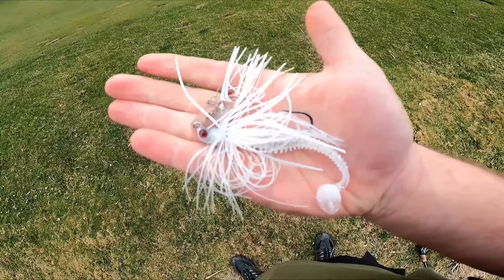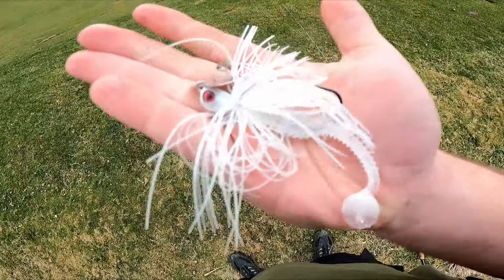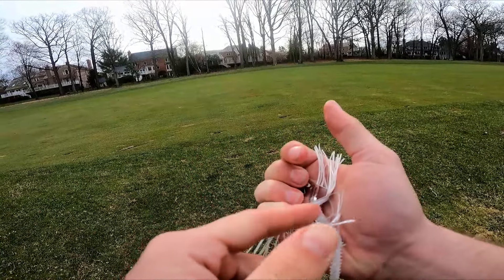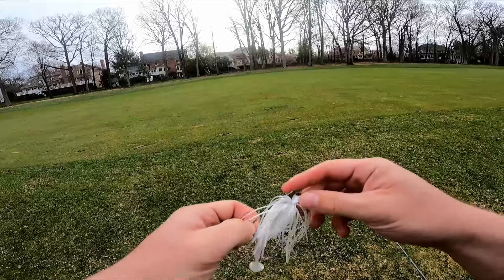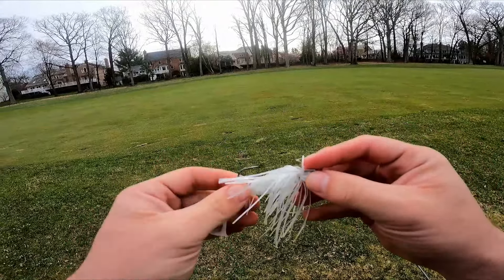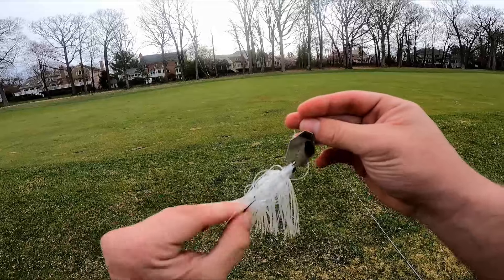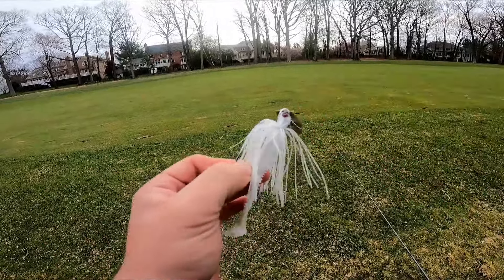I'm going to tie on an old spring staple and switch to a chatterbait to cover some water, get it down deep, and find these big fish. We're getting little guys in the shallow pockets but I'm looking for those five pounders — especially at this pond. What we have here is the new chatterbait evo, a nice ten dollar alternative to the jackhammer. The hooks are z-man and not gamagatsu, so we'll see how they do, but the bait looks nice out of the box.